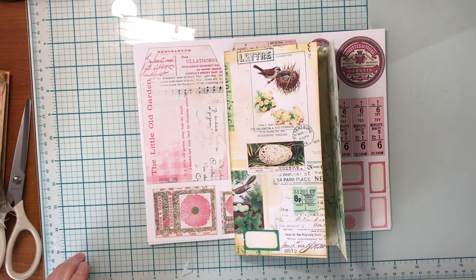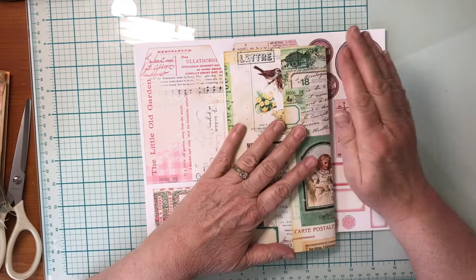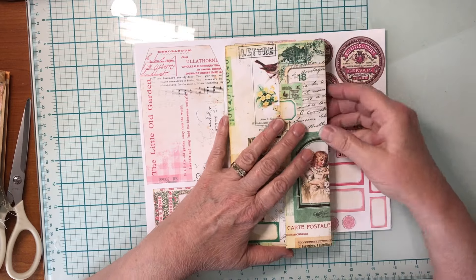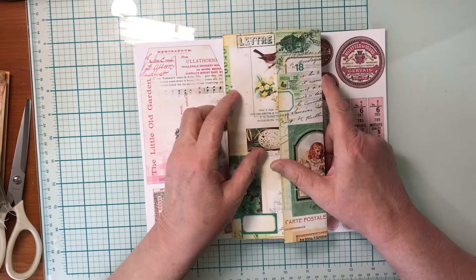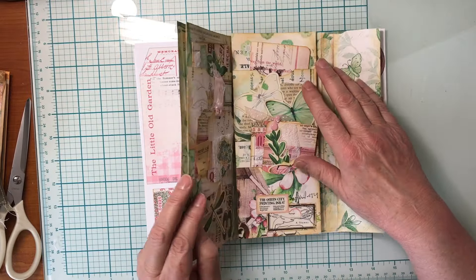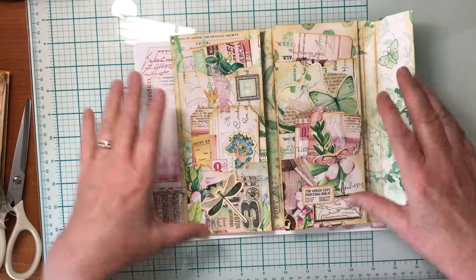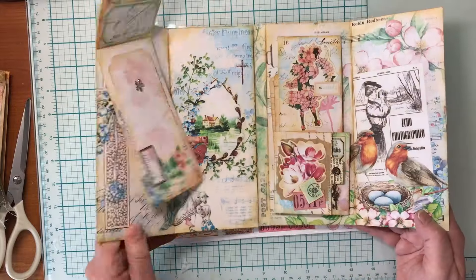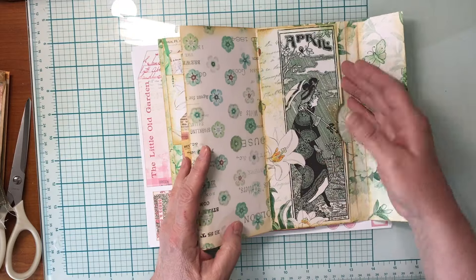Welcome, my name is Debbie and this is 'Pouring My Art Out for the Lord.' We're continuing on working with our spring folio today — this is going to be part five. If you missed any of the parts, I'll link the playlist below.